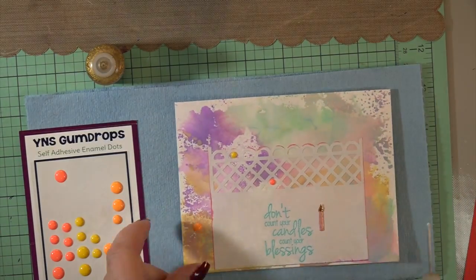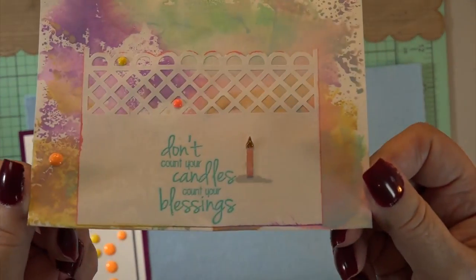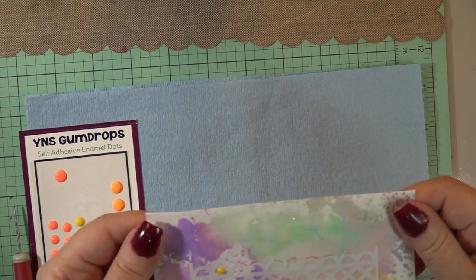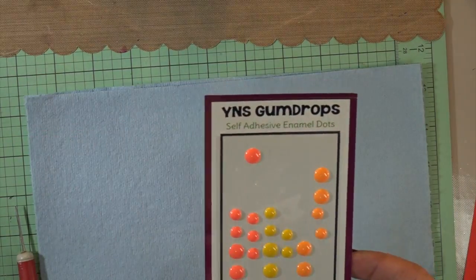I thought that would add something kind of cool for a young girl. I've got the C3 marker down under my candle, then I set it aside because I know I'm going to do something with that later.